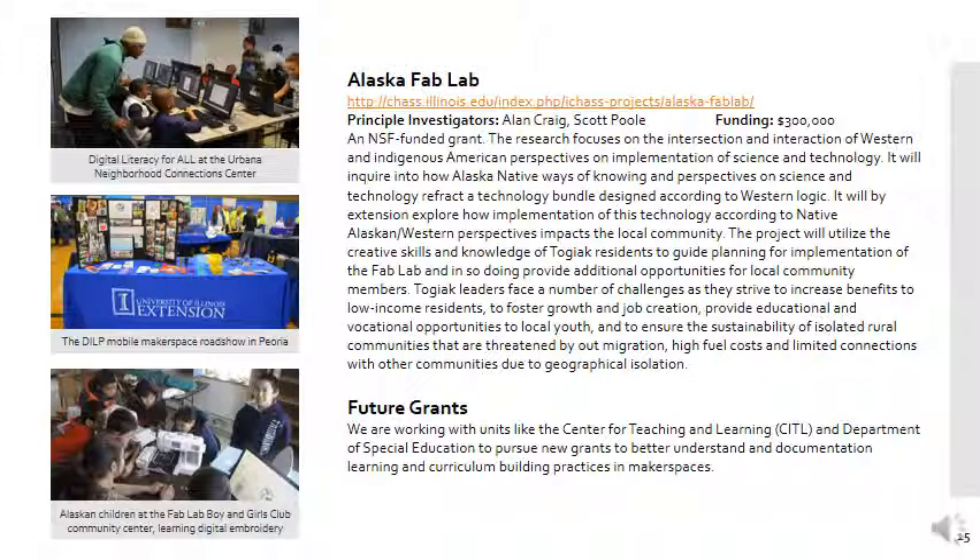We've been working with education and the Center for Teaching and Learning to open up several new grants to think about how makerspaces encourage learning or shape learning. This is something that I think is going to drive a lot of our future research and funding.